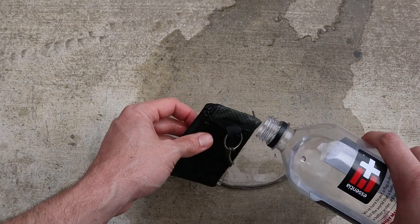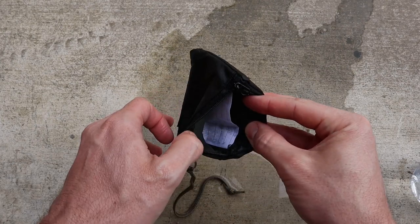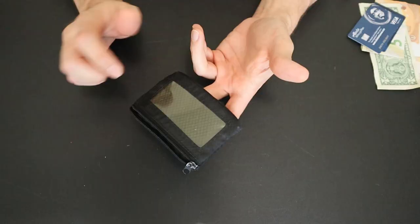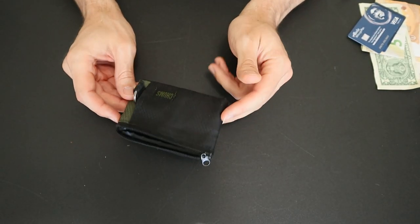I then continued to pour water over the wallet, allowing it to soak into the fabric. After a second test, quite a bit of water had penetrated the wallet, almost completely soaking the paper. So while this wallet does offer some decent water resistance, it's definitely not waterproof.